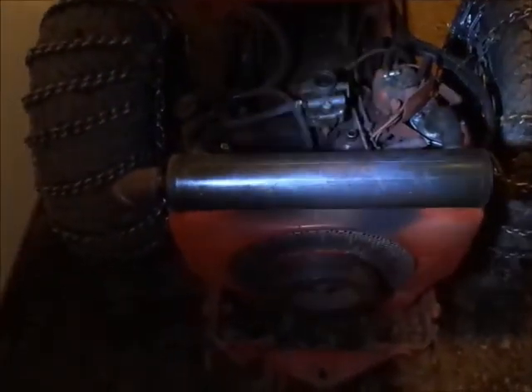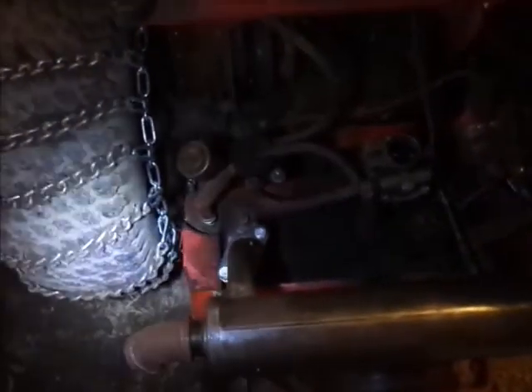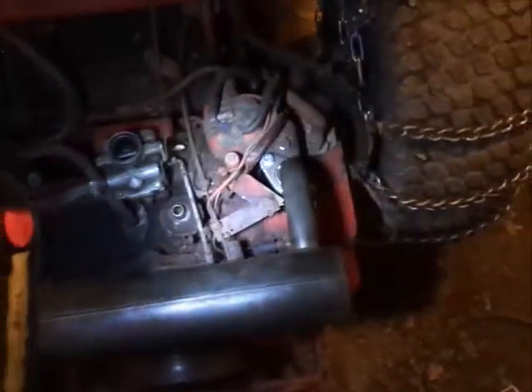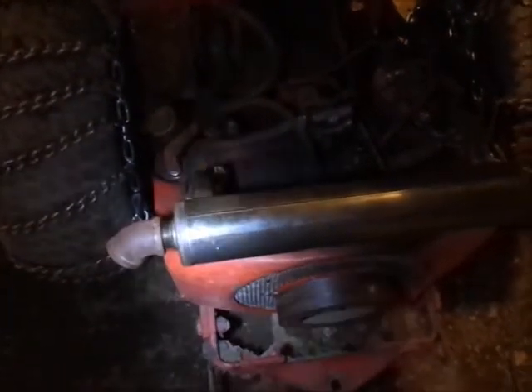Alright guys, hopefully you can see I've got the new muffler on. All I had was grade two bolts, so we'll rock those for now until I pick up some grade five. I'll throw you guys on the tripod and let you listen to what it sounds like — I have not started it yet.